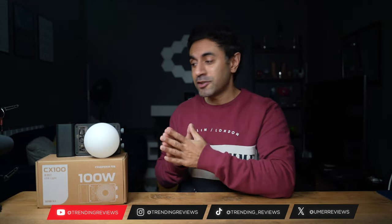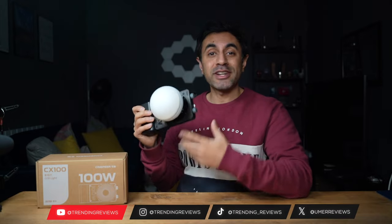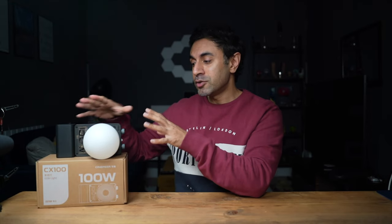This is the Cinepear CX100, a newly released photography and filming studio light that you can use via an integrated battery. It's very portable, very lightweight, and I'm excited to showcase how this works and how powerful it actually is. If you're familiar with Zion products, you'll notice they have a very similar looking light.